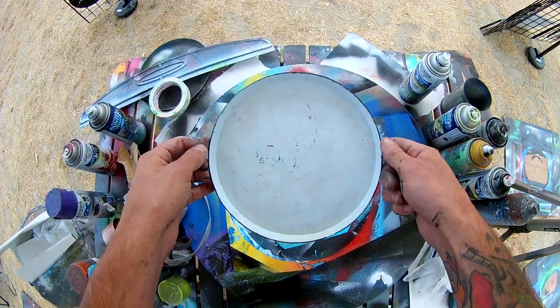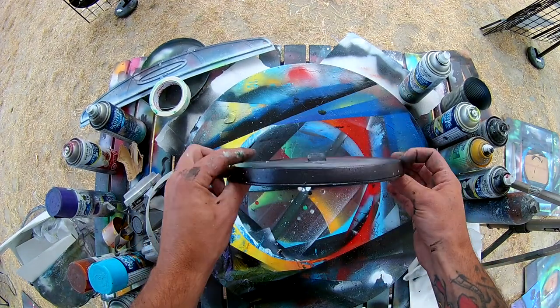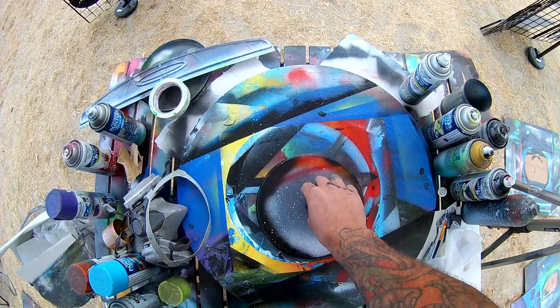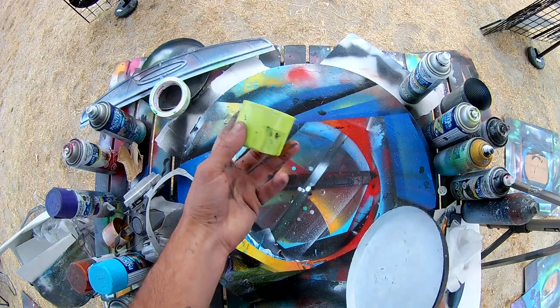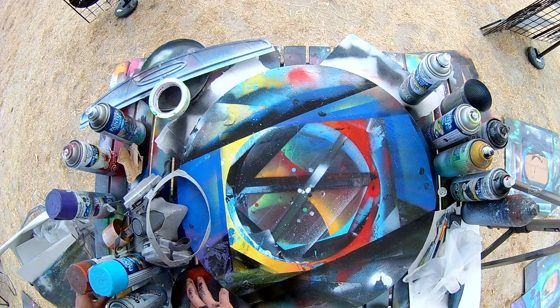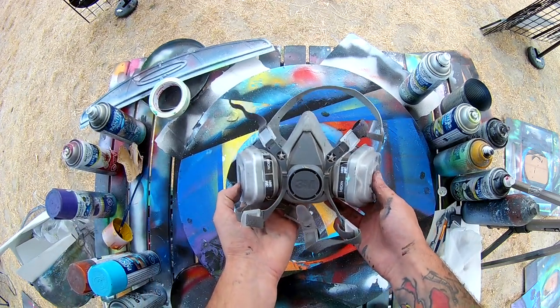Planet stencils are another very important thing you're going to need if you're doing space painting. Make sure you have a thin edge on it and make sure it's got a bit of weight to it. This is actually a stovetop burner cover — they come in two different sizes. You can also use the top of your spray paint can or anything round with a thin profile along the edge and you'll do just fine.